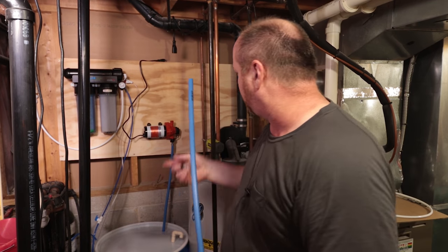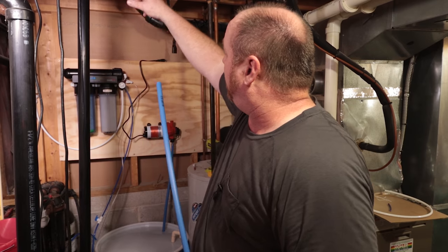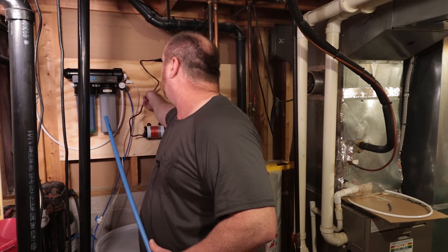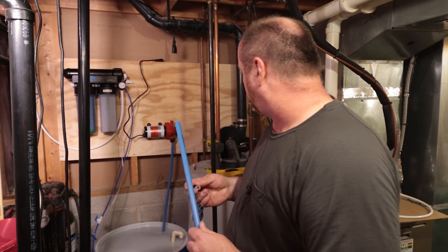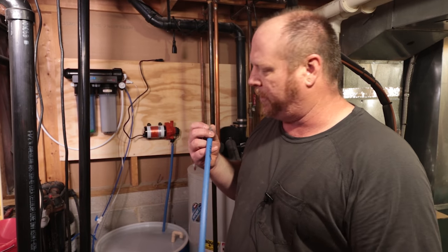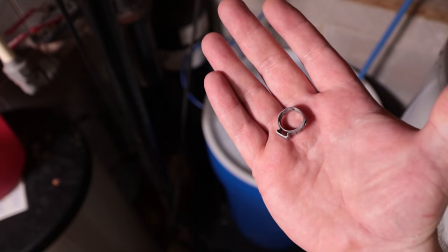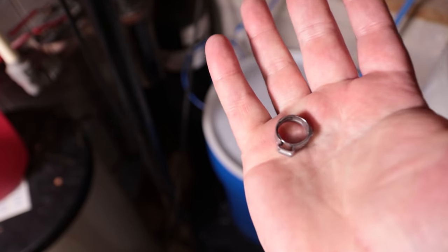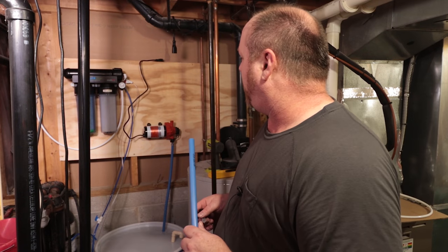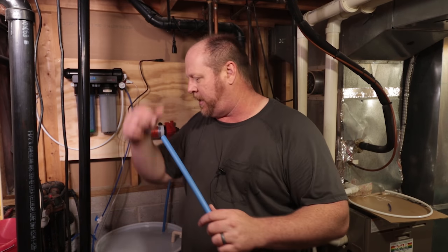I'm going to use one of these SharkBite-type connectors to be able to run it up and over. I found an extension cord and an extra plug up there connected to the other sump pump, so I'll use that temporarily to run the pump. I did not buy one of those expensive crimping tools — I'm just using a pair of pliers with a stainless band clamp. I know it'll probably trigger all the plumbers, but I pulled a vacuum on it and there's no leak, so I'm going to try it and see what happens.